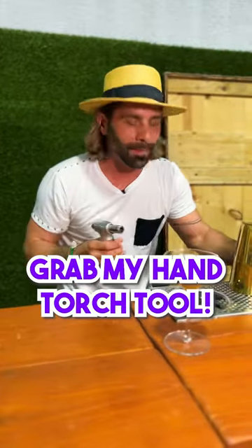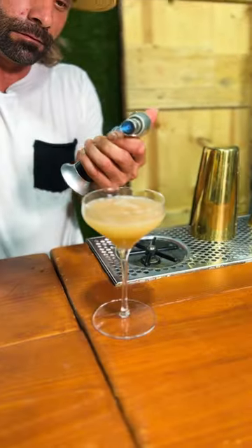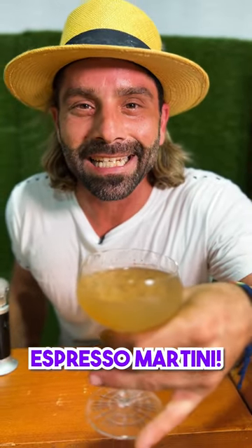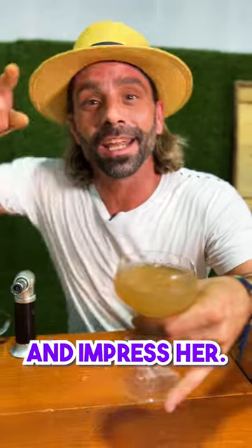Last up, we're going to give this a little garnish. I'm going to grab my hand torch and a little bit of cinnamon. Ladies and gentlemen, there you go — a delicious banana espresso martini that's going to keep your date up all night and impress you.